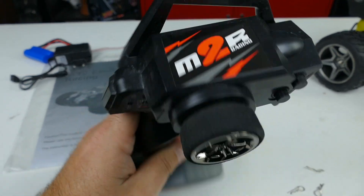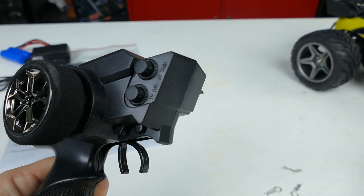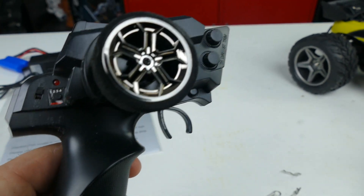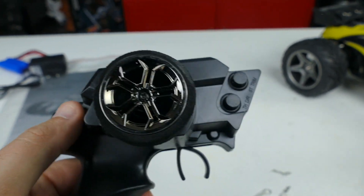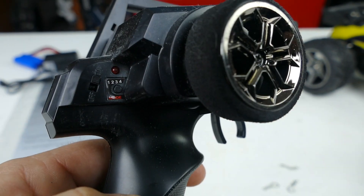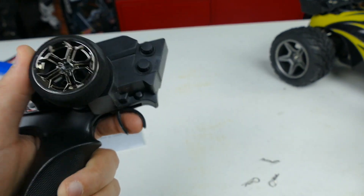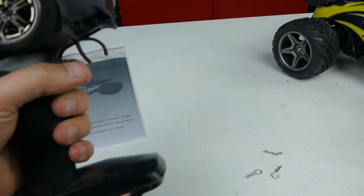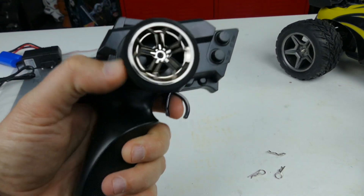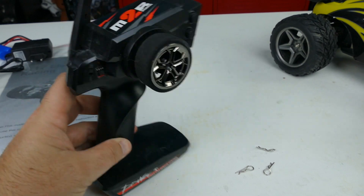Alright, so here is the controller for it. On the front you've got your throttle for drive and reverse to get that trimmed in, and a steering trim. Over here you have your on-off switch and a mode button — there's one, two, three, four listed; I don't know what that does. Small little wheel grip here and a trigger. It feels pretty good in your hand. It's great for one-handed driving, everything is nice and compact. It will take four AA batteries that go in the bottom.